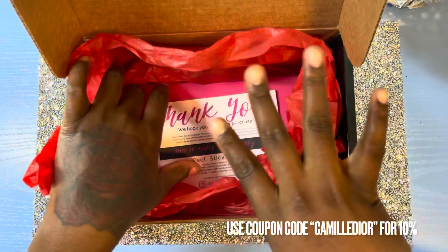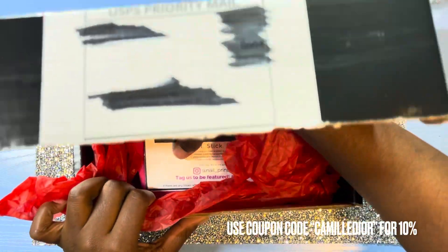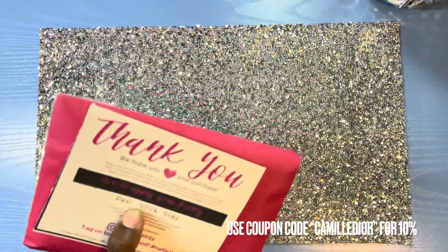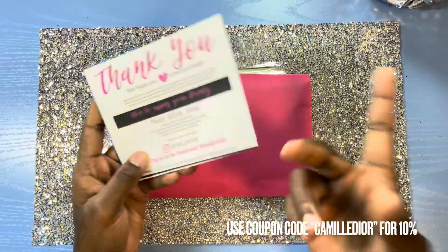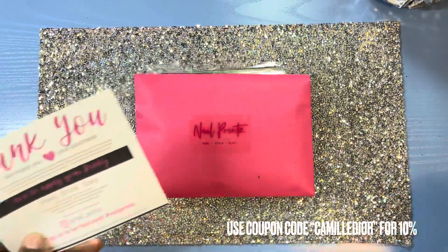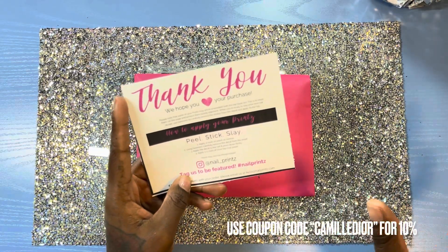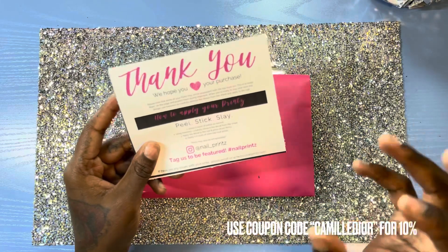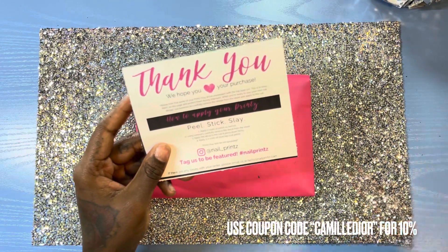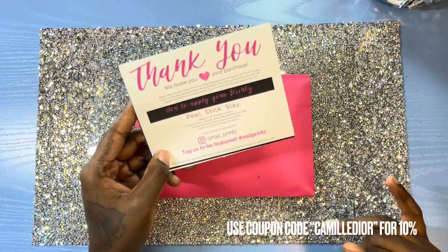I am super excited to open this. When I opened the package, first of all the packaging — my favorite color is red, so I'm already vibing with this. There are so many decals in here. I got a thank you card and it also tells me how to apply the product. It mentions they may arrive un-weeded, meaning there's a top layer that keeps them on the page.